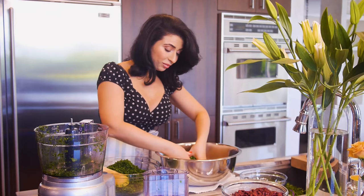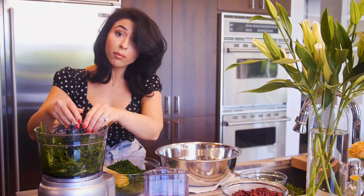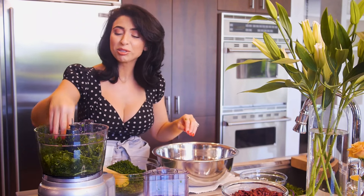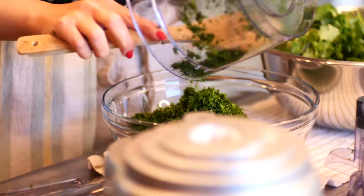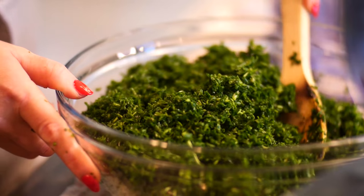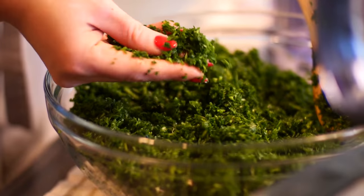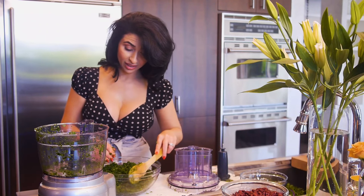I know every Iranian says this, that their mom makes the best ghormeh sabzi — but trust me on this, my mom makes the best ghormeh sabzi. All of my herbs are all chopped up and ready to be fried. This is the consistency you want your herbs to look like once they've been chopped. They're really, really finely chopped, because that's going to make or break your ghormeh sabzi.